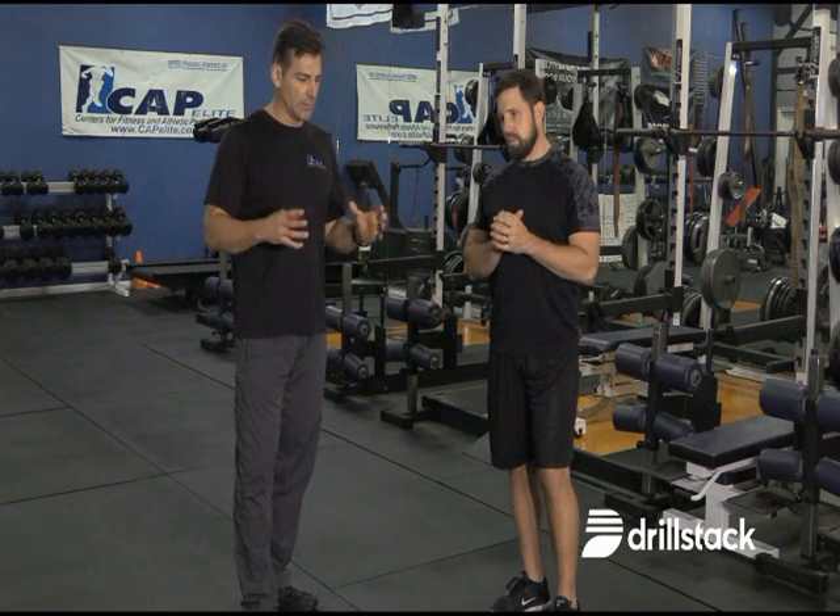So if I were a coach training 50, 60, 70 high school athletes at one time, what would you do to help maximize the time and the drills we do outside from a speed perspective?